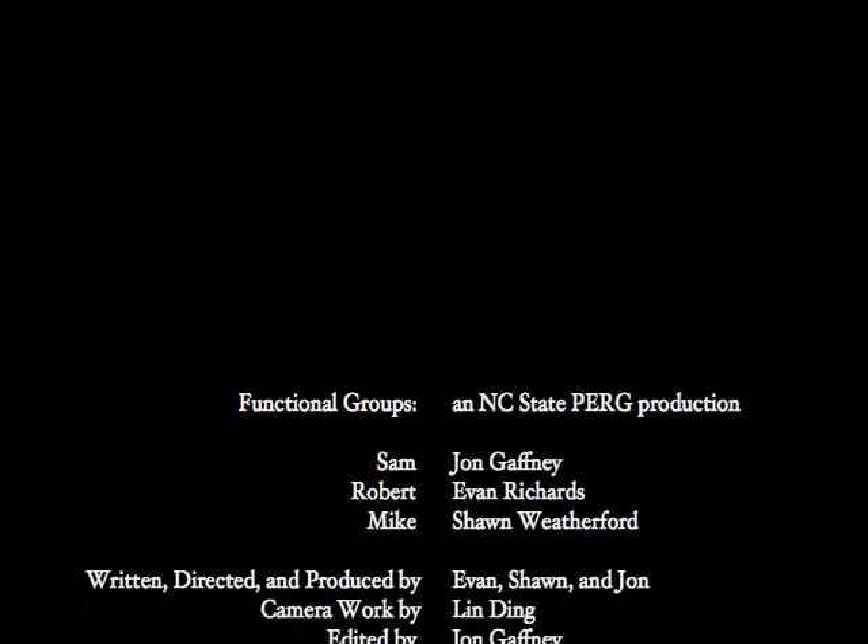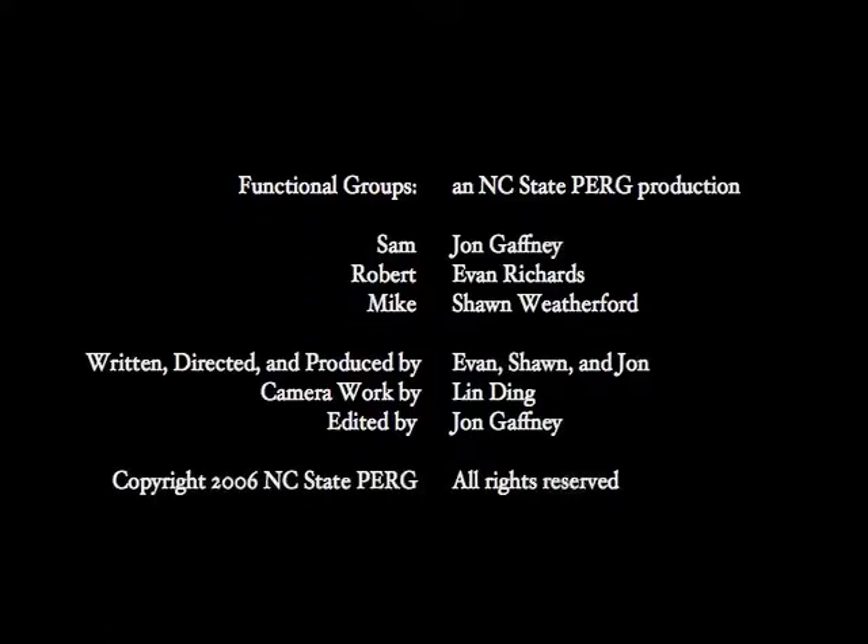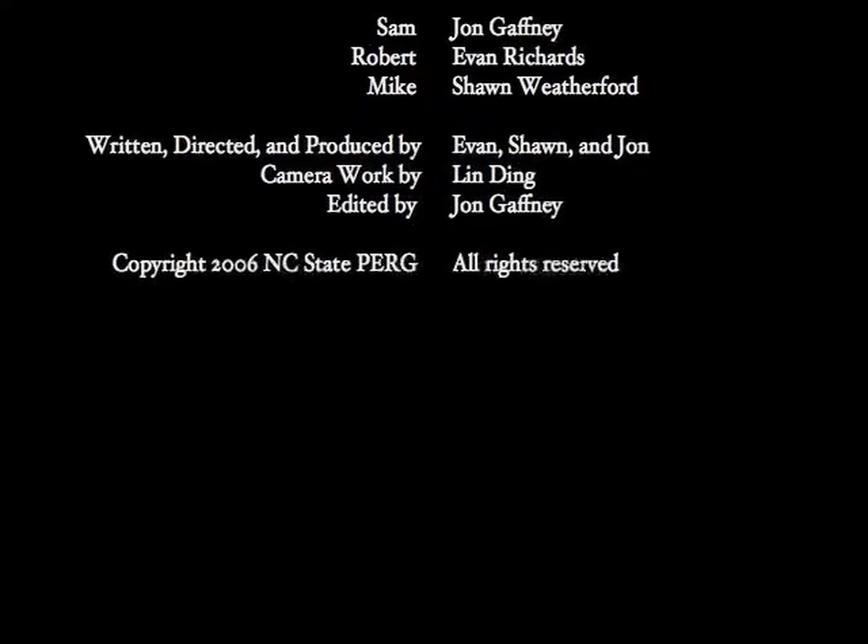I was going to ask you about what you think about this other data up here. Does that look right to you? I was wondering about that. Thank you.